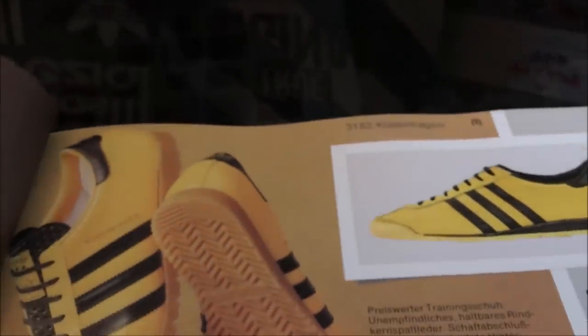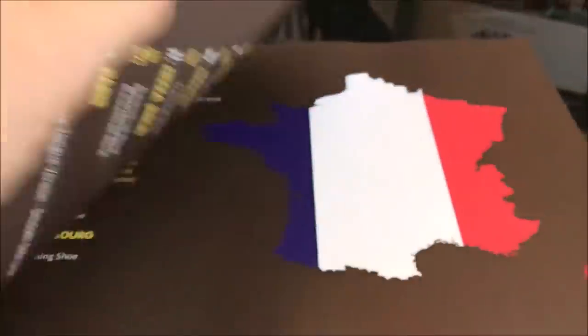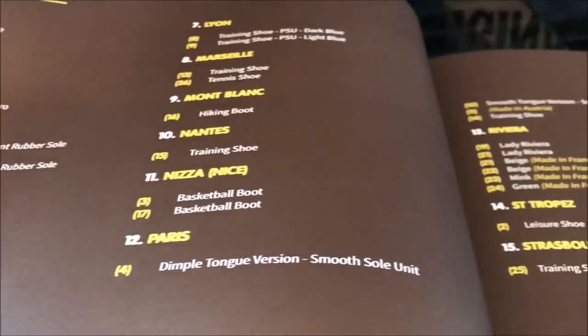Denmark - Copenhagen of course. Finland - Helsinki. And if you look at France, the amount of shoes here is just incredible.